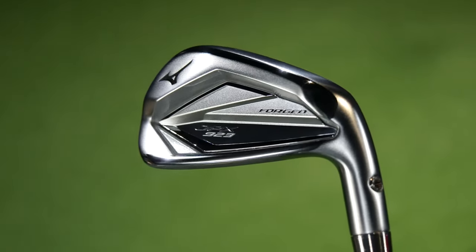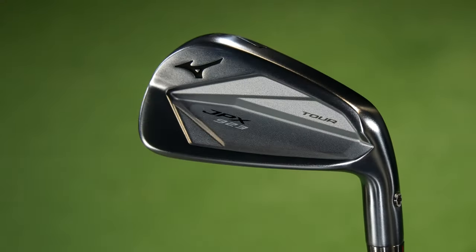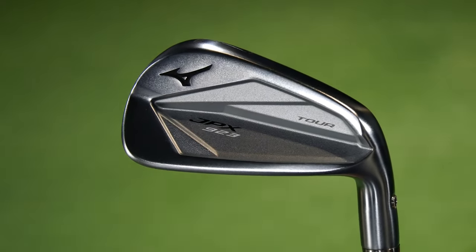Anyway, a very quick preview of what it looks like. There are slight changes when it comes to the Forge, bringing it more in line with the new looks of the 923 Hot Metals, making it somewhat sleeker, with some changes in the internals as well — which we'll go through in the full review. And when it comes to the 923 Tour, some interesting changes in the internals, and they've changed the aesthetics a little bit as well.